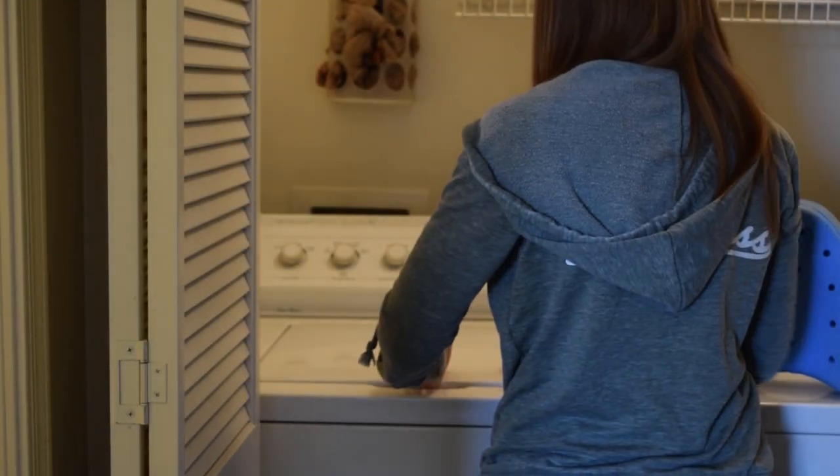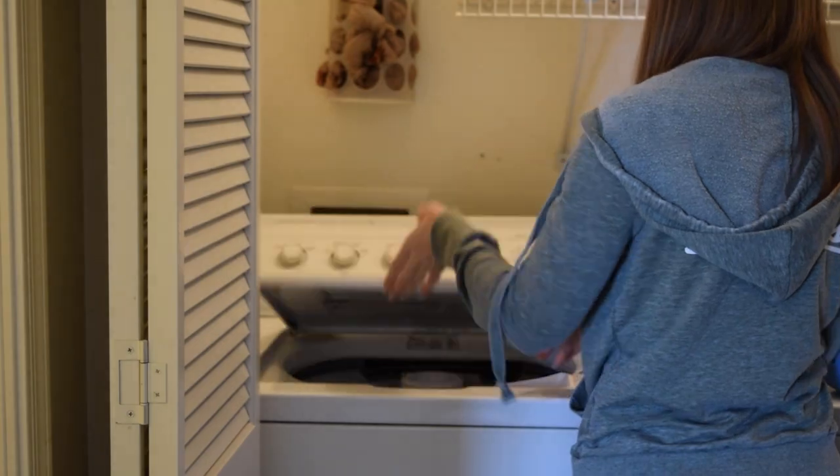Time to take our pillowcase out of the dryer — I said dryer, we took it out of the washer.